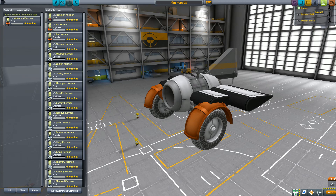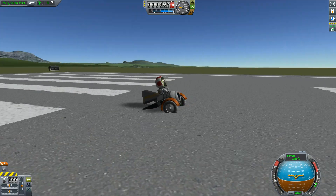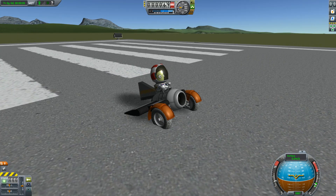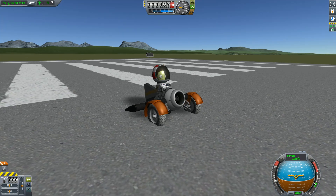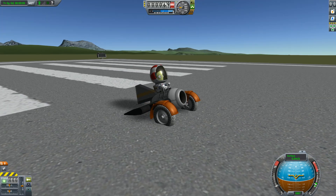So we can launch this and instead of having to create a command module attached to the craft, detach that, and then walk your Kerbal over to the command seat and pop in — you can see Valentina is ready to go right here.